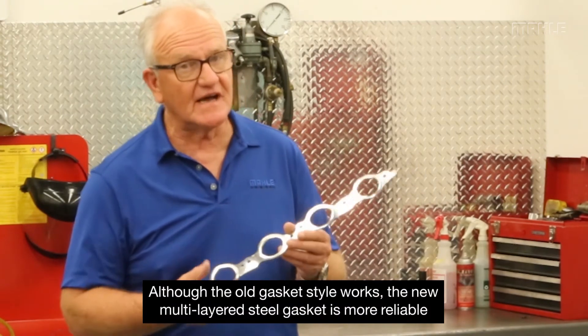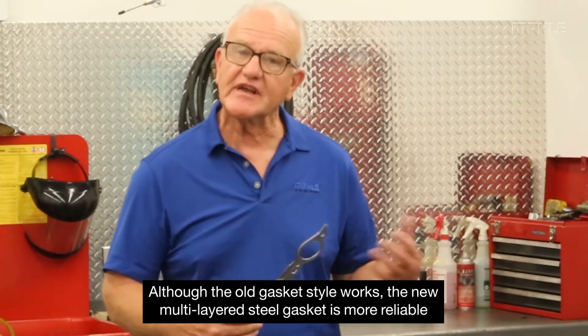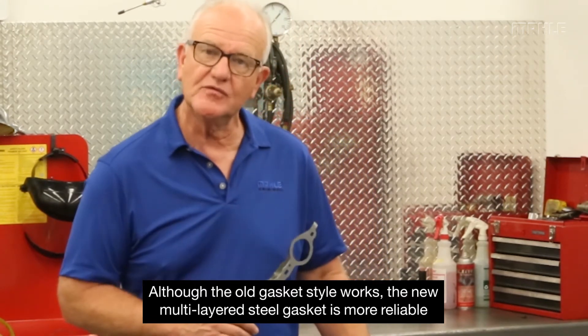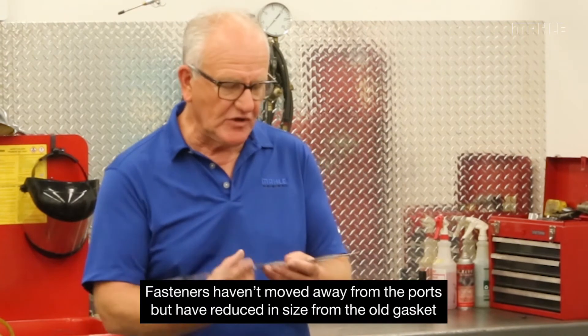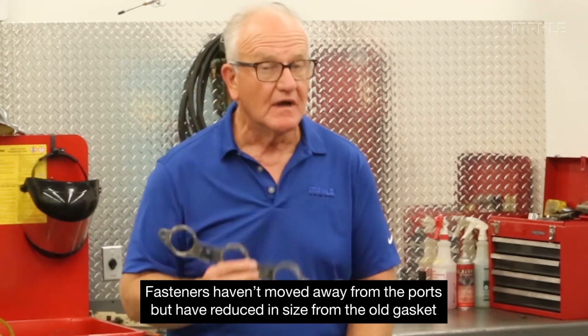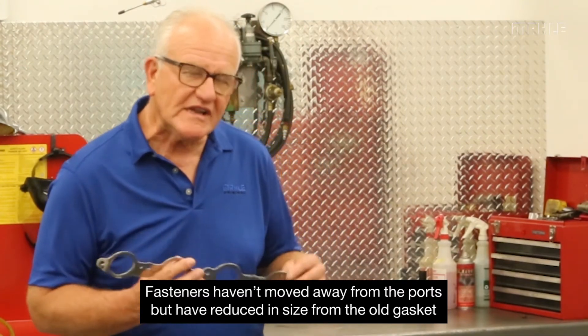That's really the secret on this exhaust manifold style, and it's pretty popular today. While the older technology may have been popular and we've lived with it, this technology is far more reliable. So we at Mala chose, in each and every case where these are available, to give them to the aftermarket so they can use this newer technology. The customer no longer has to worry about coming back and complaining because he hears exhaust noise when he starts the motor up. You'd also notice in this particular case they haven't moved the fasteners away from the ports, but they've gotten smaller — this allows them to lose less bulk load with smaller fasteners and achieve better results.